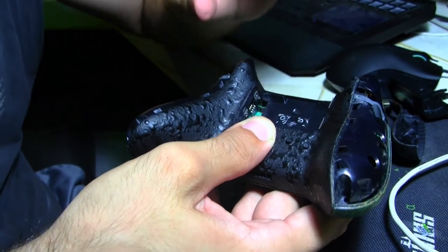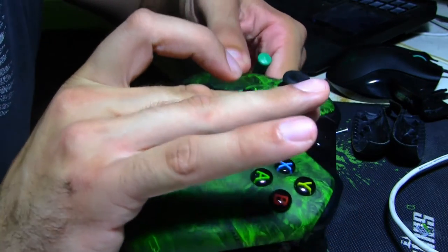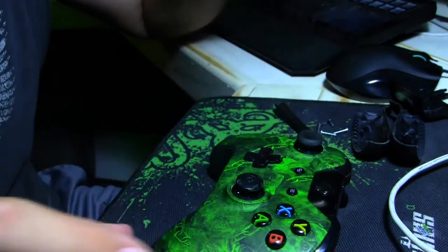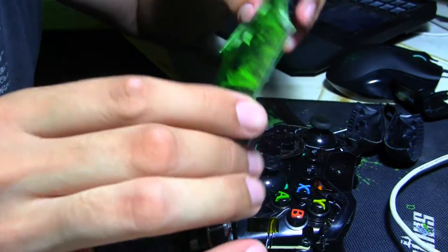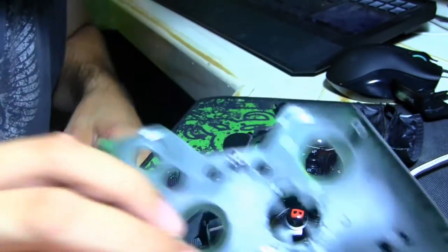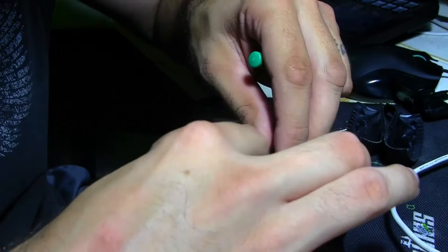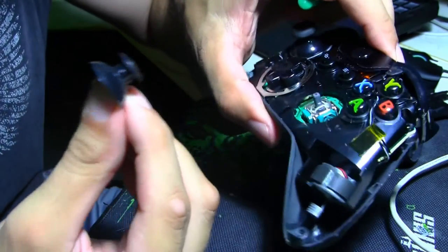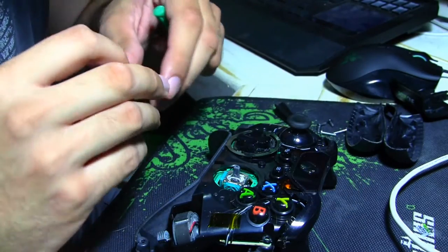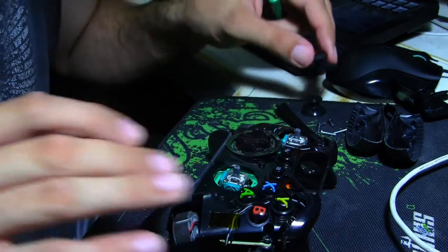So I took all the screws off — that was a total of five screws. Now you want to keep pressure holding it together. Set it top side straight on your desk, and then the back should pop off — which it did. From there, these just come right off. I'm going to pull both of the old sticks off.